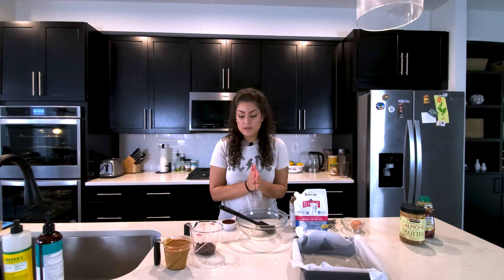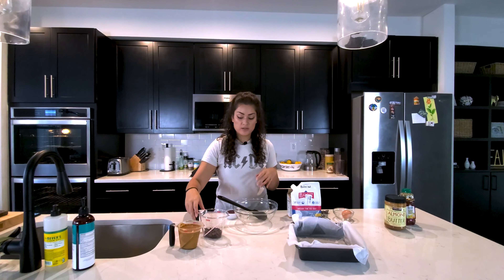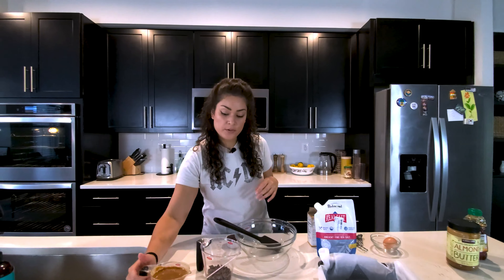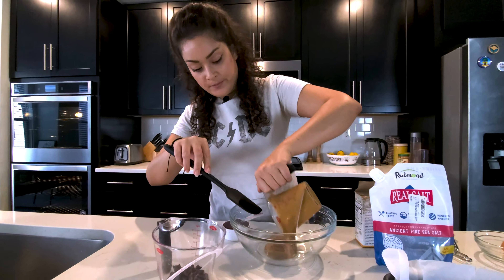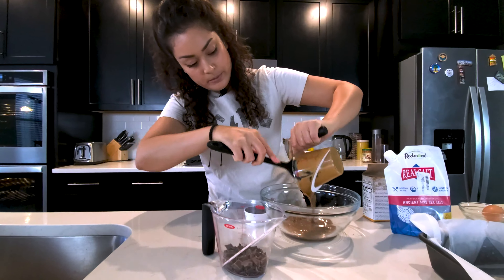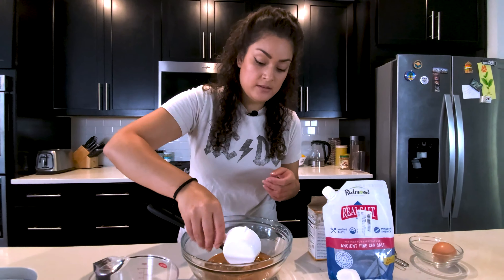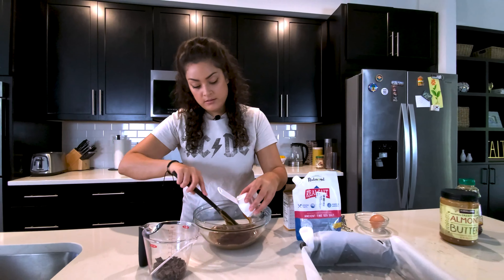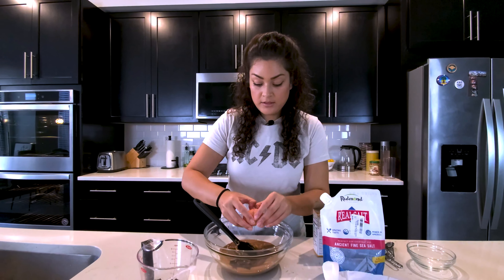We are ready to mix our ingredients — straightforward. We're just going to mix everything except our chocolate chunks right now. So take your nut butter and pour it in your mixing bowl. This is a cup of our almond butter. Next we're adding a third cup of honey.